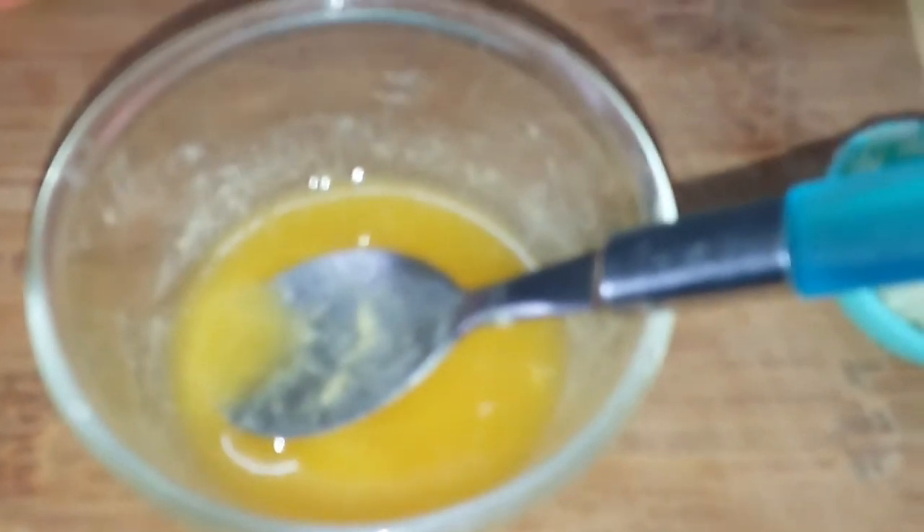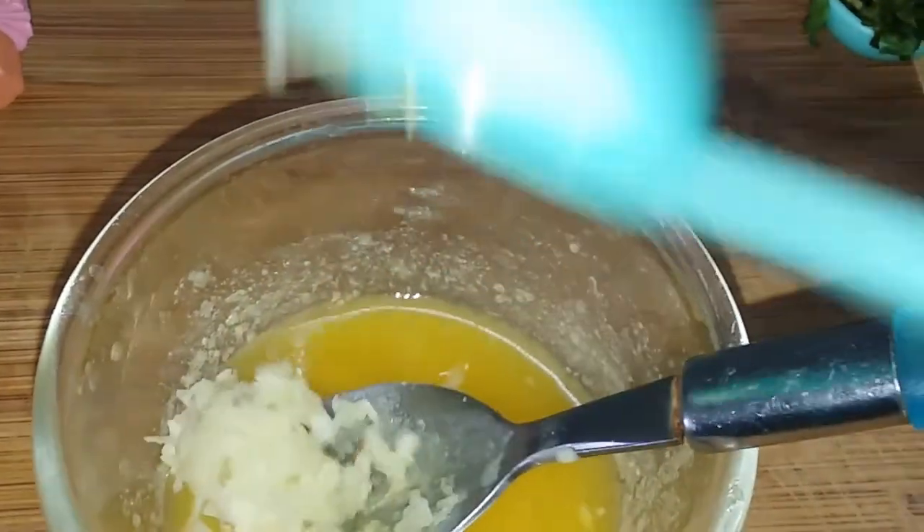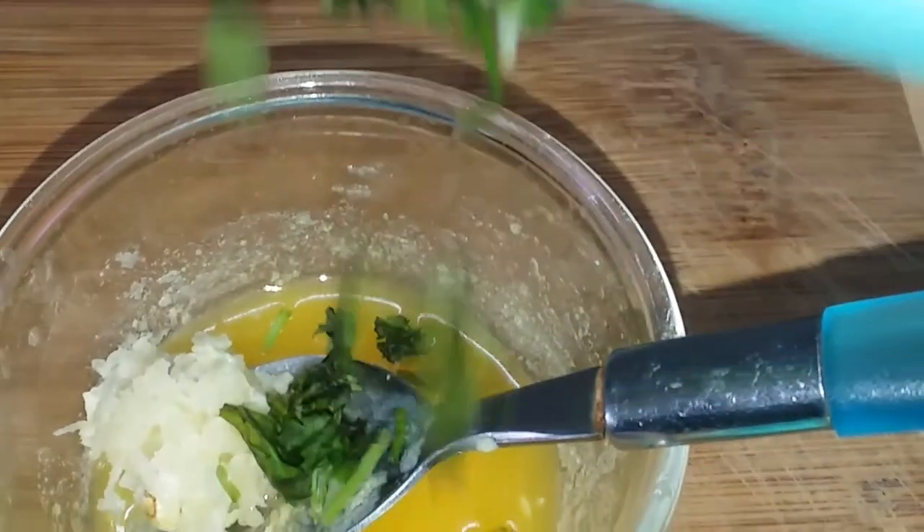We can make the bread with 4 fruits and garlic. Add 1 tablespoon of cheese.